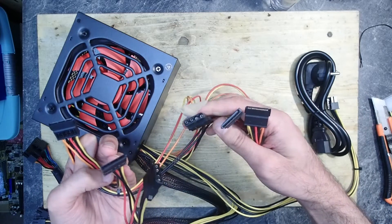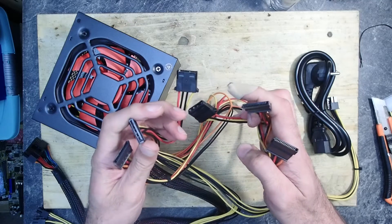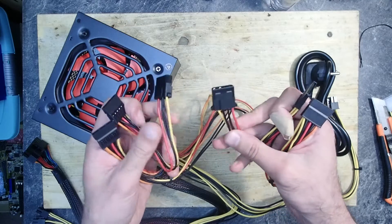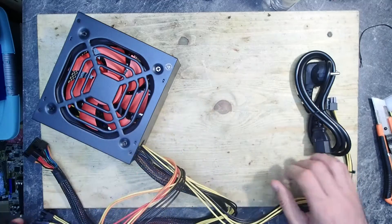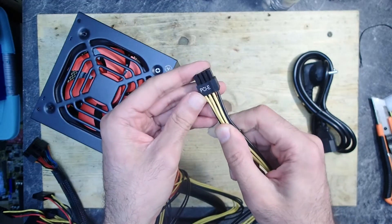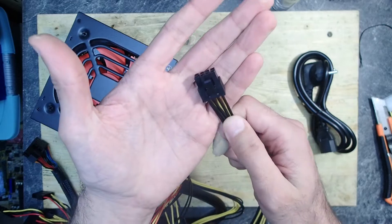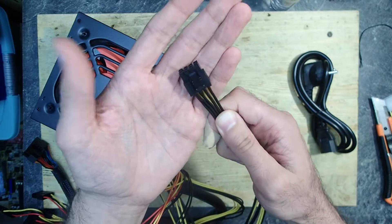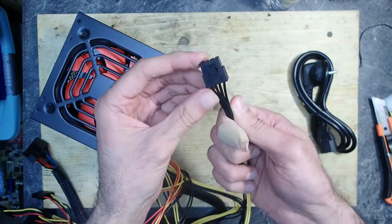Pay attention that there is no smaller floppy power connector attached, so if you have something that needs that — like some old GPUs or disk drives — you would need to use a Molex adapter. Last but not least, the cable which was the reason for me to buy a new PSU: this PCIe 6+2 power cable. If you saw my last video, you will remember that I needed this cable to test the graphics card I repaired.